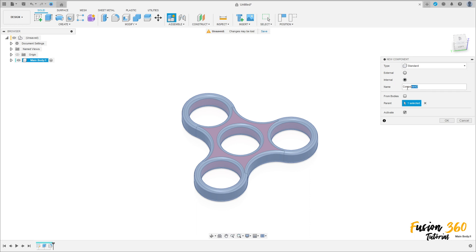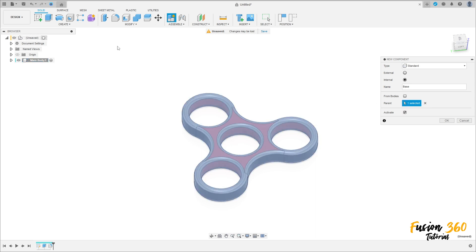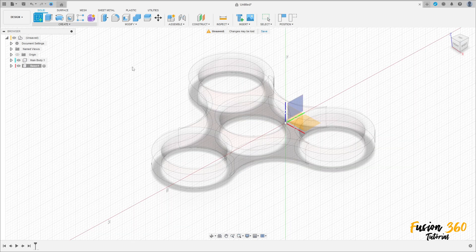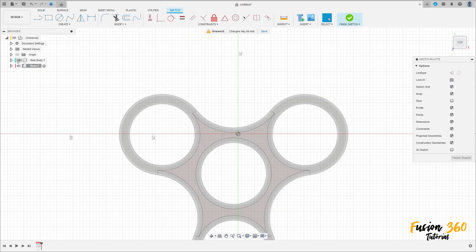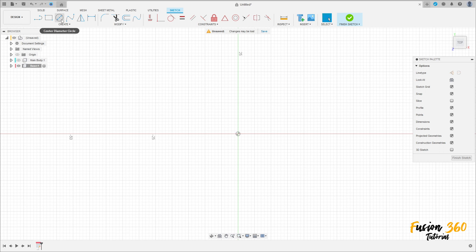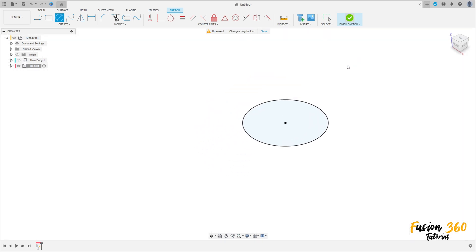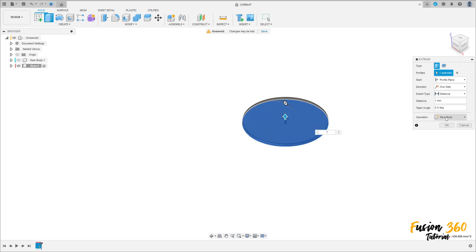Go to Assemble and select New Component. The type is Standard and the name is 'base'. Select the first component as the parent and press OK. Go to Create Sketch and select the top plane. You can hide the main body. Select the circle tool, click here, and make a circle with 26 millimeters diameter.